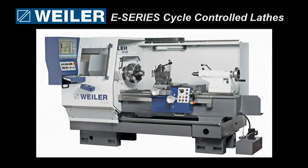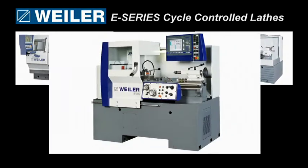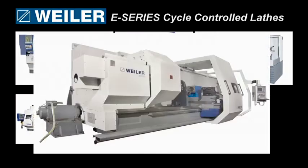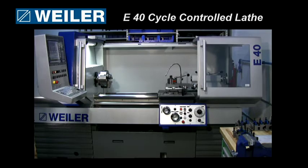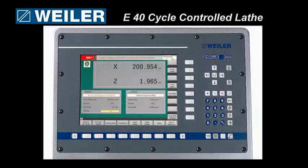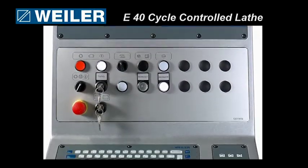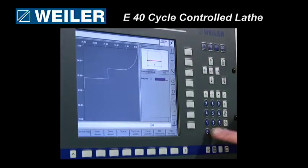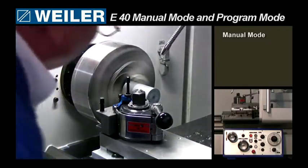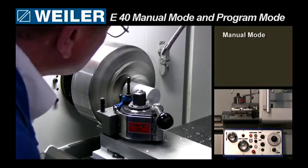Welcome! Today you have the rare opportunity to witness a part being manufactured on the Weiler E-Series Cycle-Controlled Lathe. The Cycle-Controlled Lathes are Weiler's flagship product line. They are highly adaptable lathes and very easy to program. During this short demonstration, you will see first-hand the precision of the E-40 lathe as well as our user-friendly control panel interface. Our machinist Rudy has just completed running the E-40 in the manual mode. We join Rudy as he makes the same part but utilizes the E-40 in the programming mode.